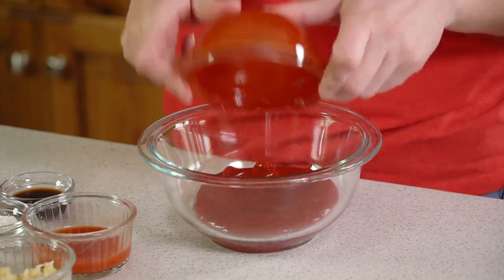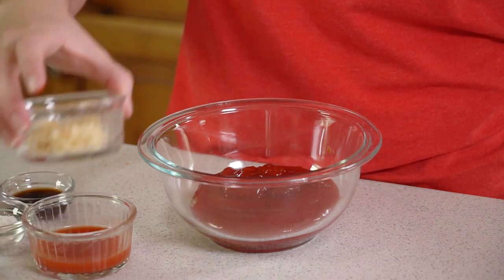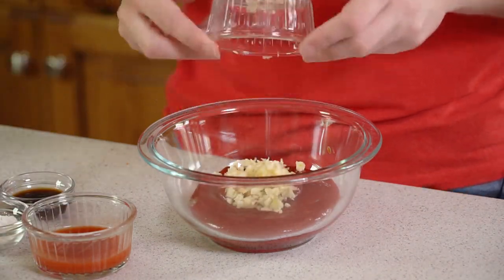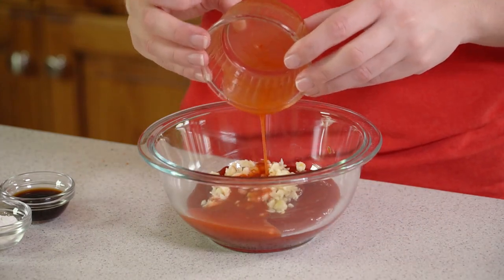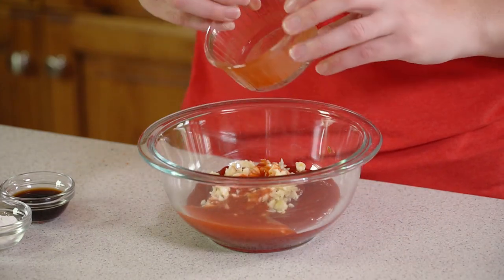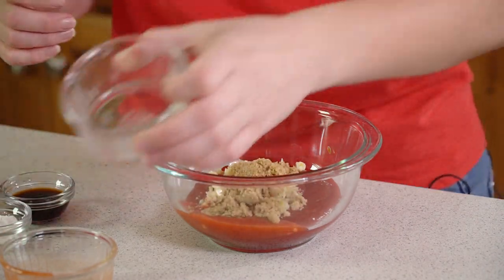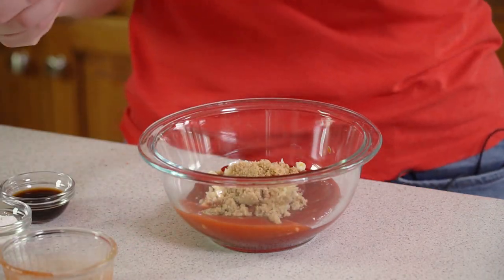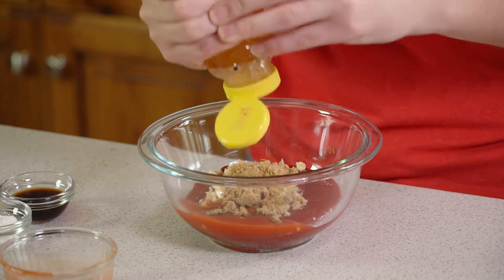We're going to start by putting together our sauce, and it all starts with 1 cup of ketchup. So we'll get that ketchup in the mixing bowl, then add in 6 cloves of crushed garlic, a tablespoon of hot sauce — I'm using Frank's — a tablespoon of brown sugar, and then about 2 tablespoons of honey.